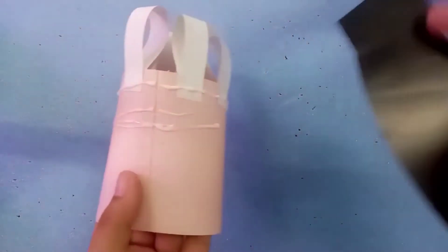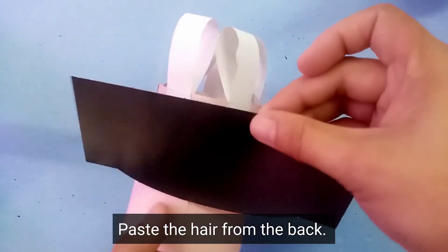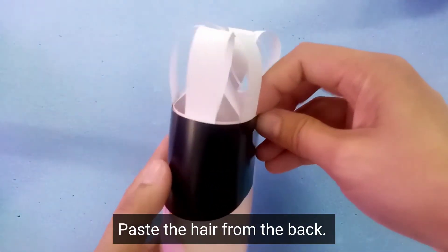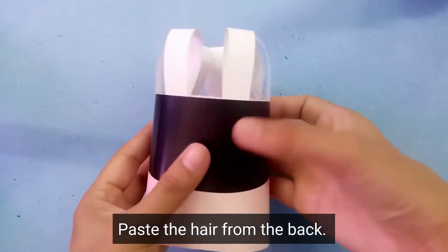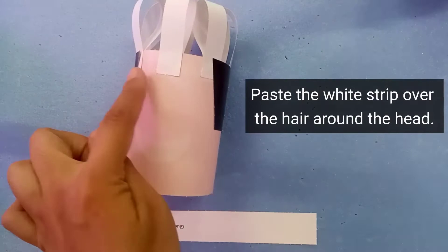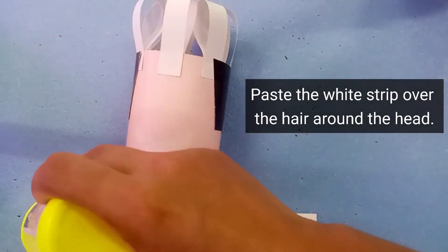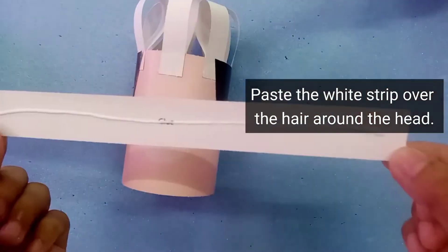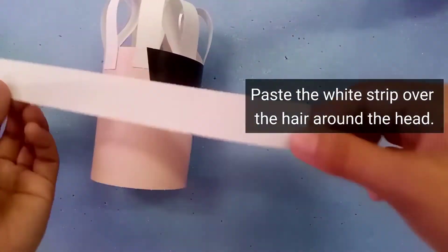Again, you need to apply the glue because we are going to paste the hair from the back. So this will be the back side of the Master Chef, and this will be the front side. Now what we are going to do is paste the white strips over the hair around the head.